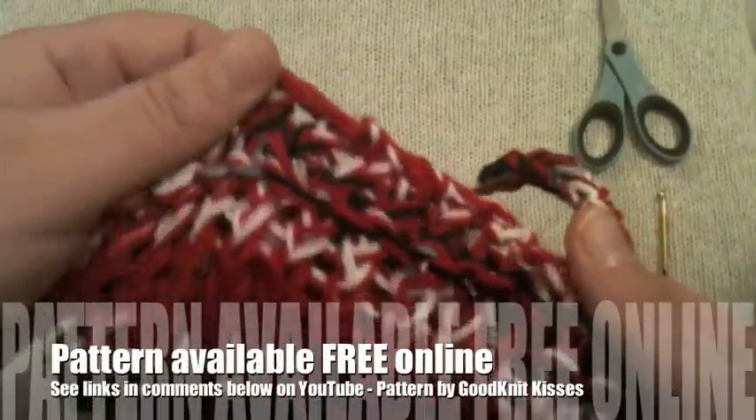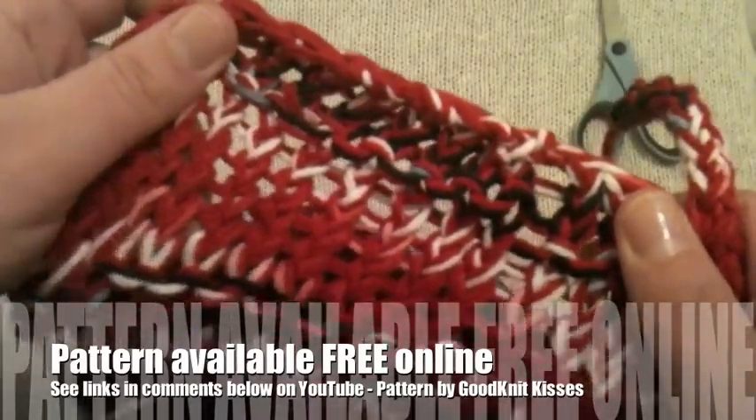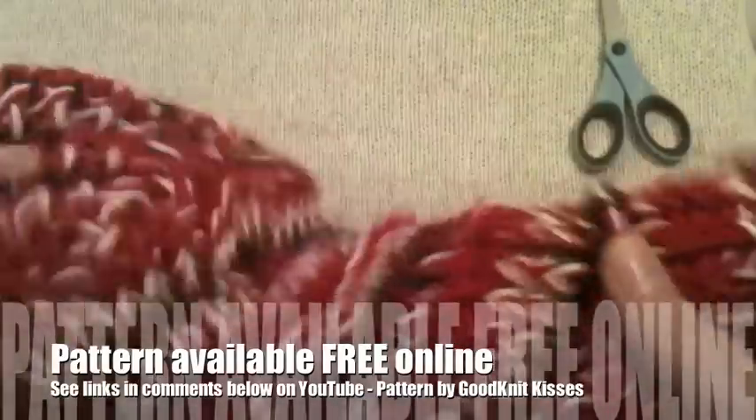Welcome back to Good Knit Kisses. This is Kristen, and my friends with AllFreeKnitting.com. I would like to present you with the rest of this bag — we're finishing it up today. We've been working on this.